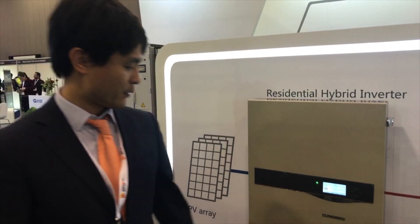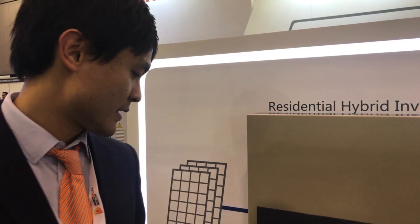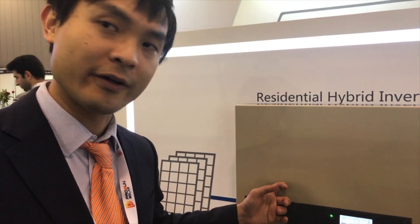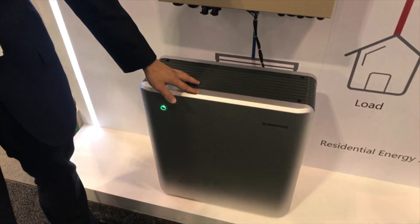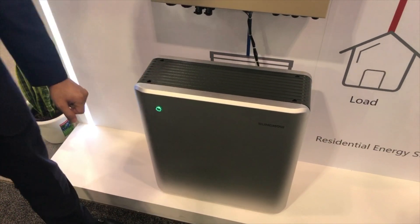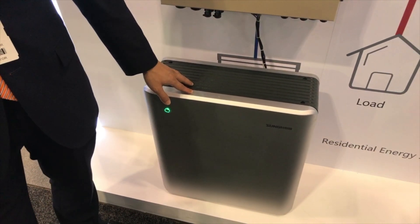So it supports outdoor installations — it's IP55. You can hook up up to three units of this battery per inverter, so essentially that's up to 14.4kWh. Three units together would give you a total of 14.4kWh of energy. That's right.